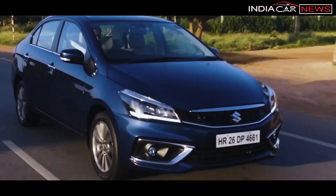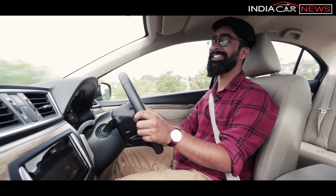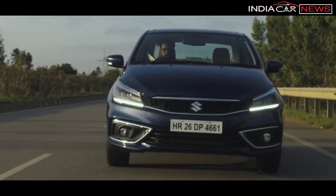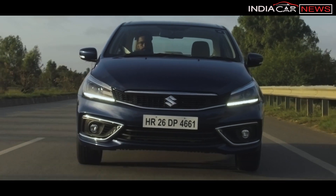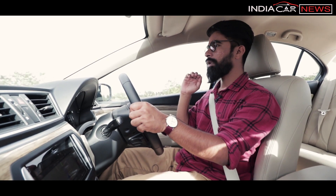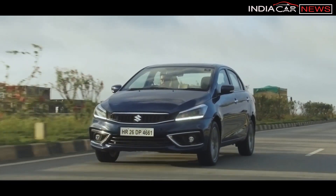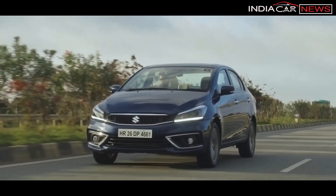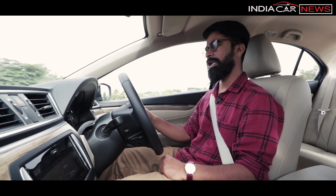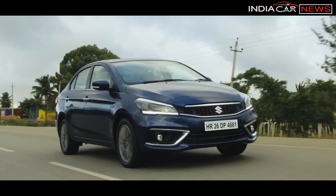The engine puts out 105 PS. The strongest point of this engine is its drivability. In the city, even if you're in a high gear at very low speeds — say 5th gear at 35 or 40 kmph — there is no strain on the engine, showing how city-friendly it is. On the highway you can drive easily. It goes smoothly but gets a little noisy at 4000 rpm, so it's better to keep it below 4000 rpm.